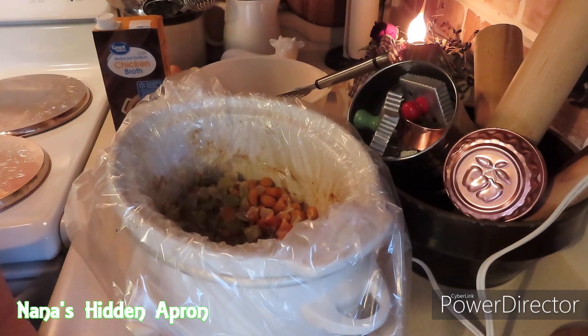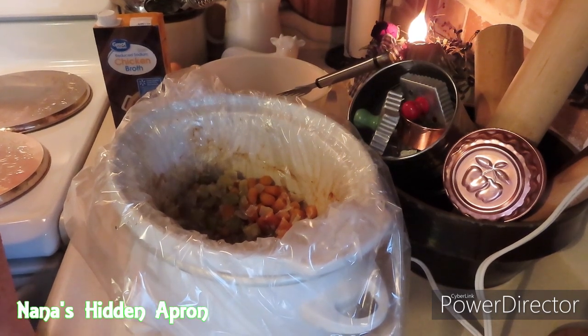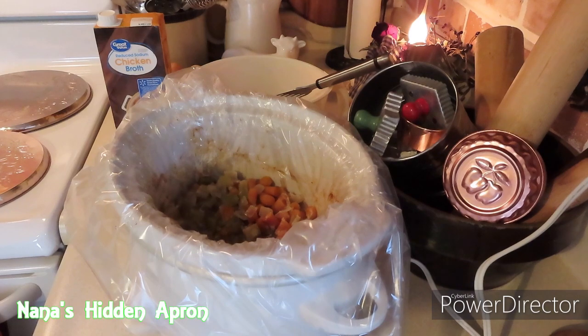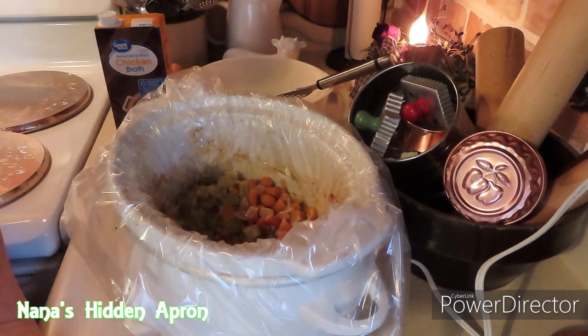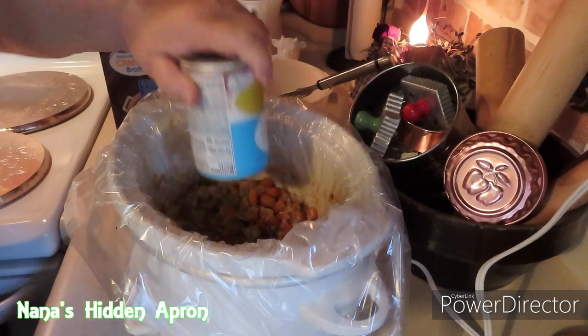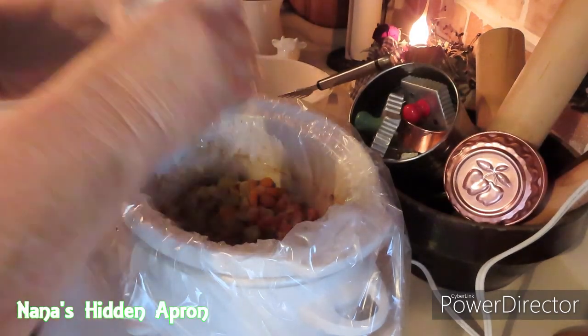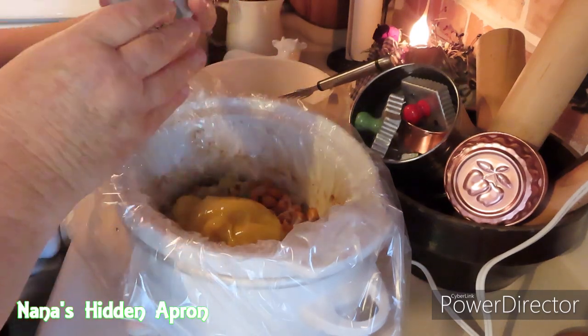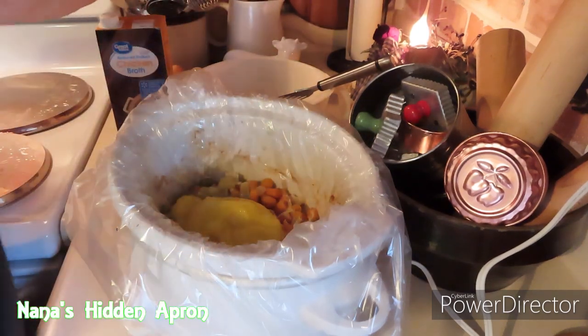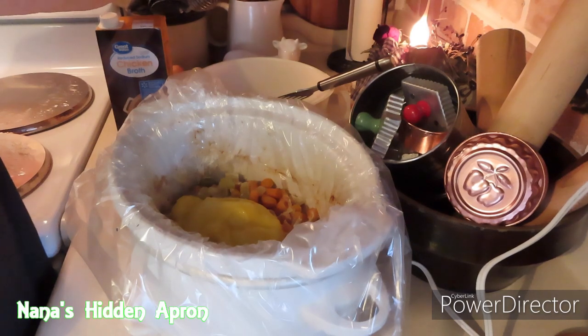You'll hear some noises coming from just underneath of my kitchen counter here. And that noise is called Benjamin. I don't know if you all have seen him or not, but my little grandson — one of two grandsons.